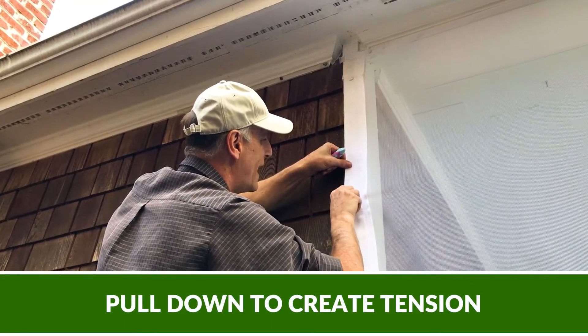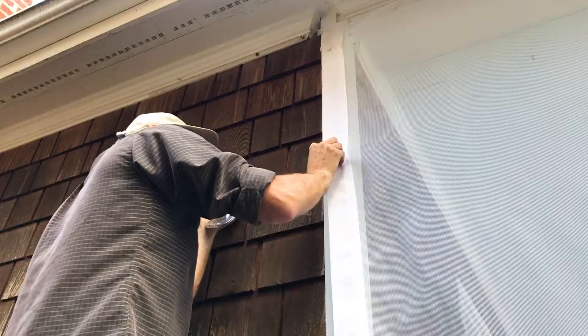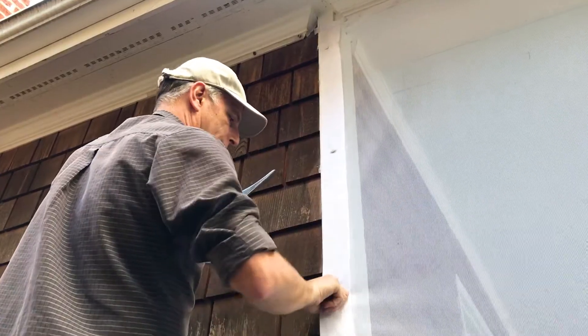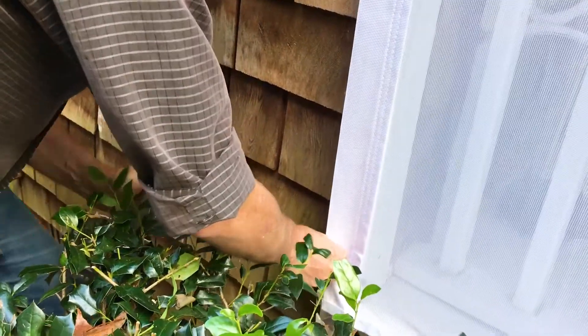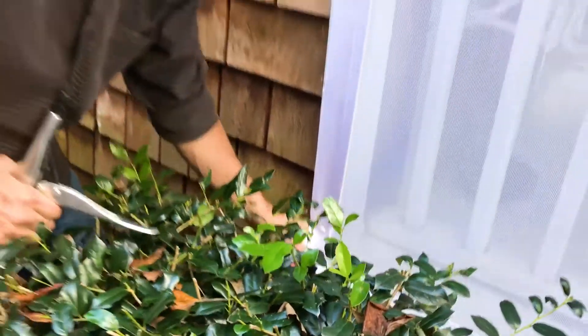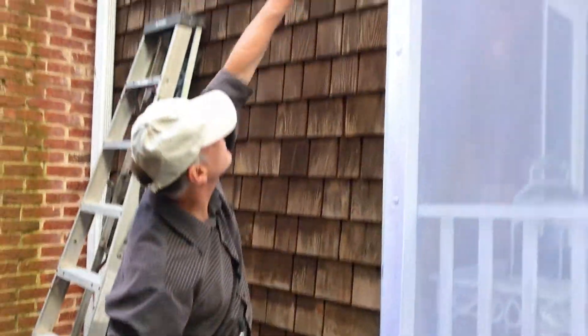Pull down with tension. Snap. Nice and flat. Done — that whole side is done. Nice and straight.